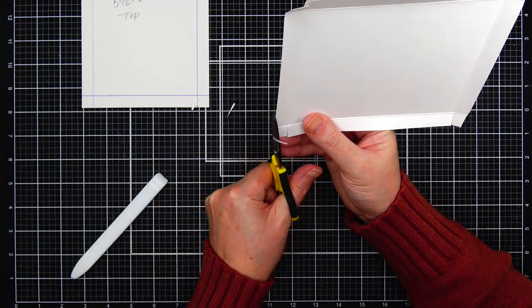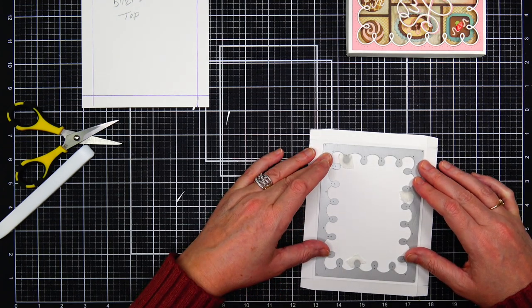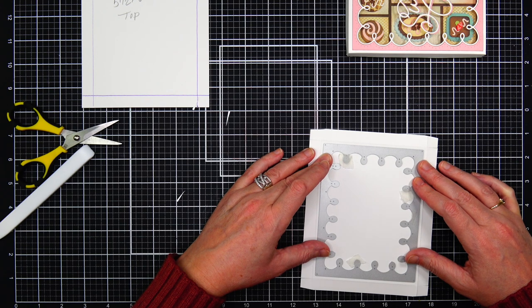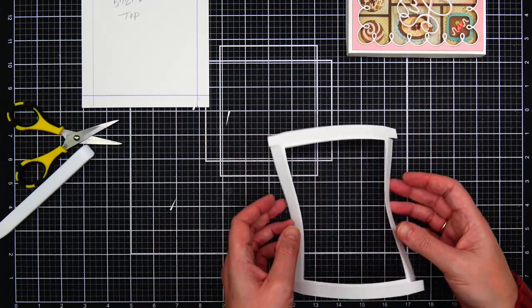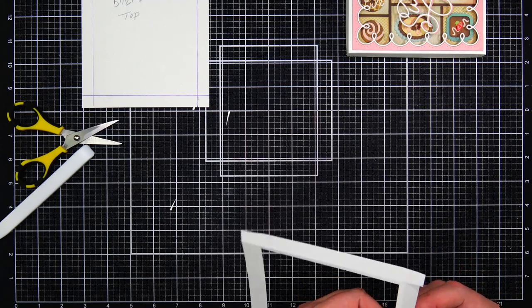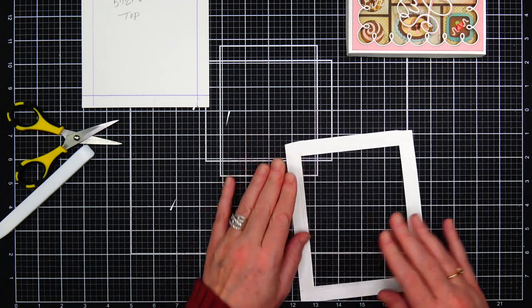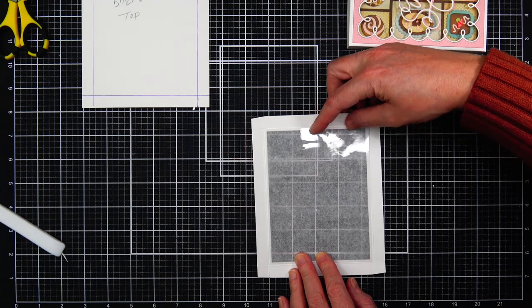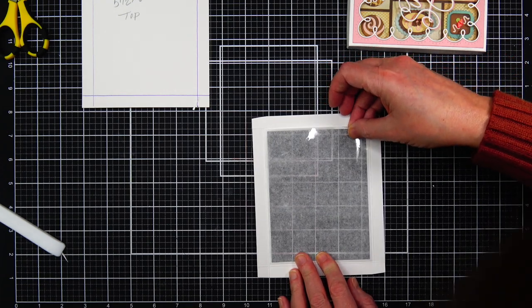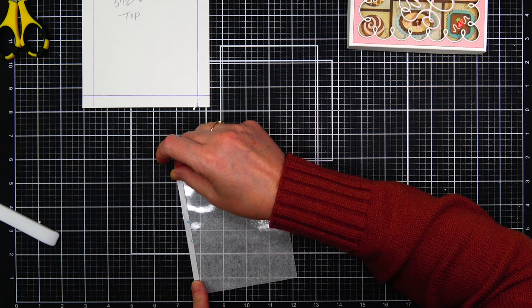Now it's time to start using these really fun products from the Gratery. We're going to start with the Frosted Frames die. This frame die cuts a full A4 card size — five and a half by four and a quarter — and it leaves a perfect window for our box top, leaving just about an eighth of an inch of white border around the top of the box. I'm going to close that window I just die-cut with acetate, and this can be really tricky. The acetate I buy has a tissue paper backing to it.